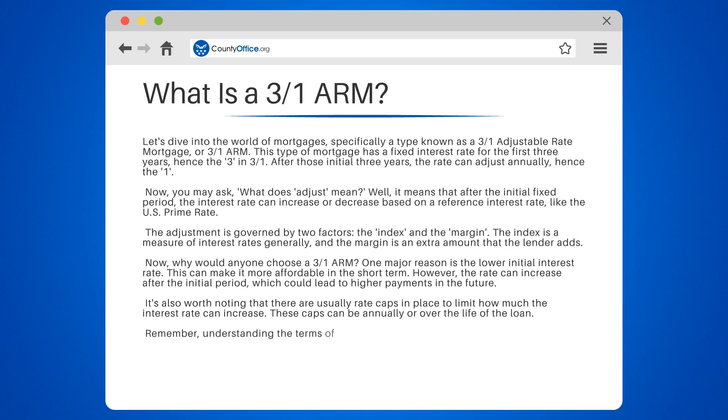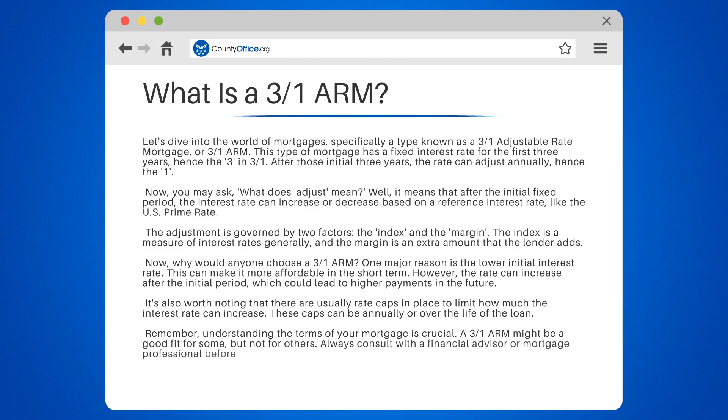Remember, understanding the terms of your mortgage is crucial. A 3-1 ARM might be a good fit for some, but not for others. Always consult with a financial advisor or mortgage professional before making a decision.